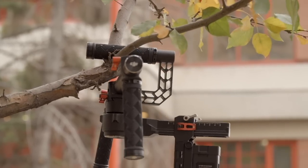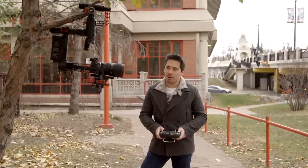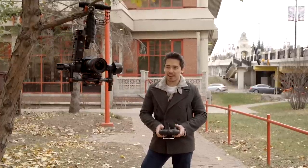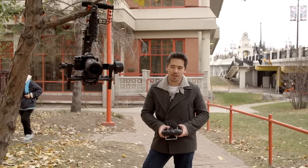Here's a neat trick: you can stick the Ronin on a tree, or use the included stand, and you now have a remotely operated panning system — just like a security camera — but you can do some really nice follow shots with it.